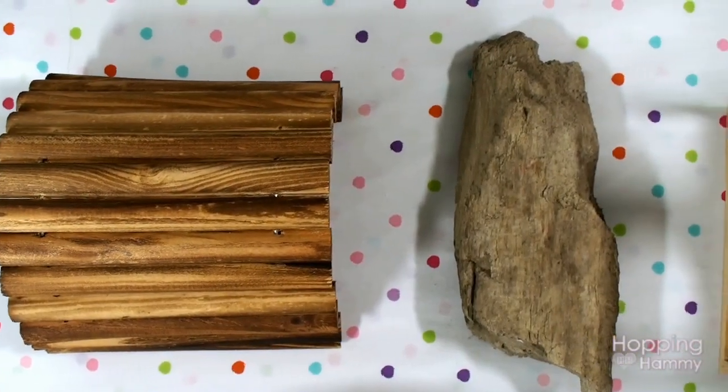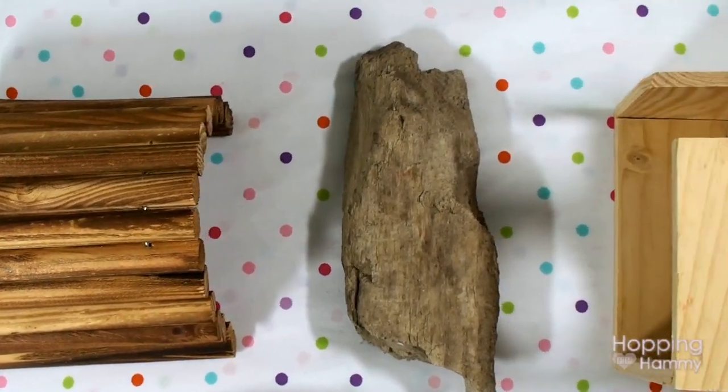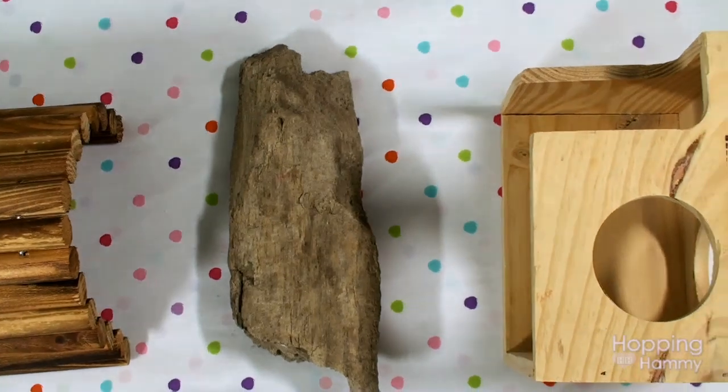Hey guys! It's Hopping Hammy and today's video I will show you one way that you can sanitize wood for your hamster.